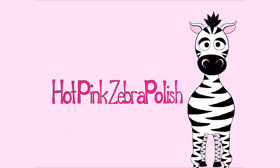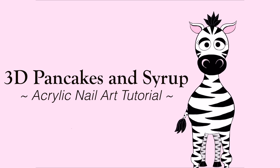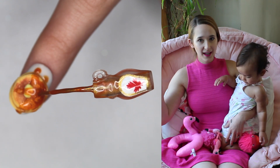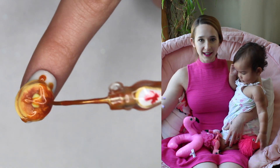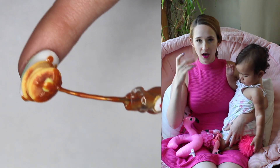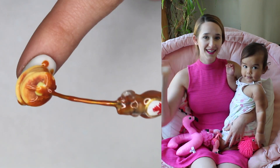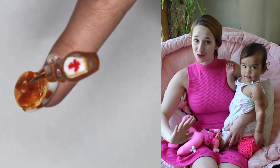Extreme 3D Pancake and Syrup Bottle Acrylic Nail Art Tutorial by Hot Pink Saber Polish. Hi guys! In today's video, I'm going to be showing you an Extreme 3D Pancakes with Syrup pouring over them nail art design. I absolutely love the color and the kind of jelly appearance of the pancake syrup — I think it's absolutely perfect. I hope you guys like this design as much as I do, and I hope it doesn't make you too hungry.